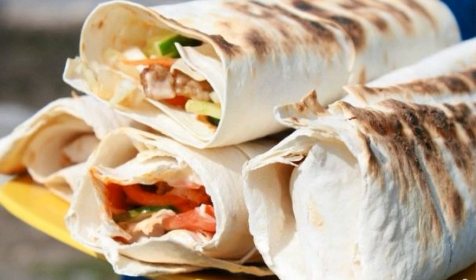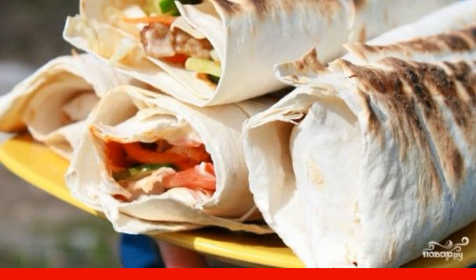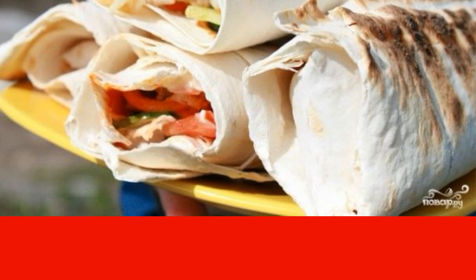Everyone knows the taste of shawarma, but not everyone can cook Armenian shawarma at home. The recipe is slightly different from the traditional oriental, but the taste remains the same amazing.